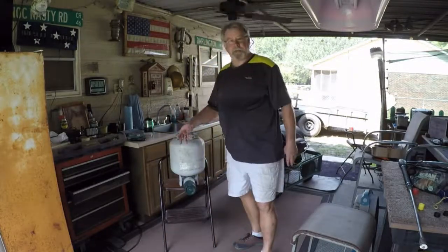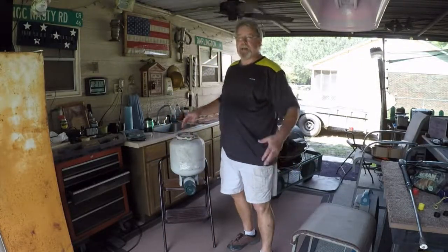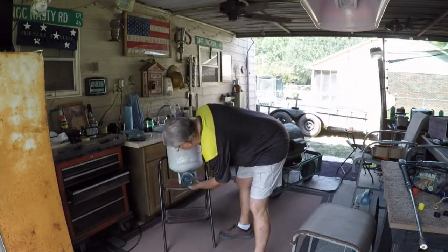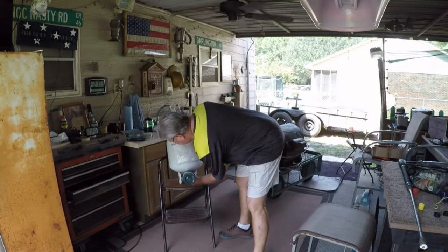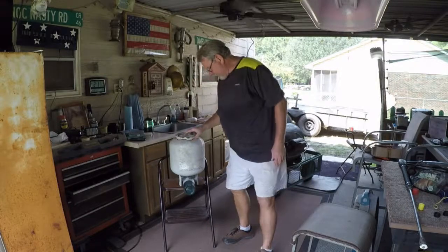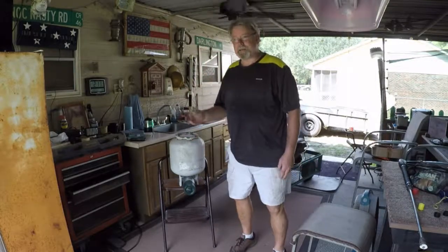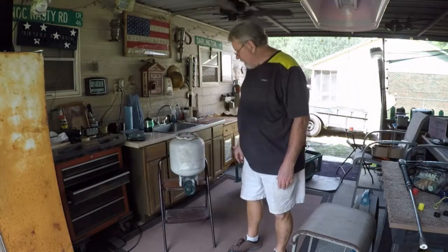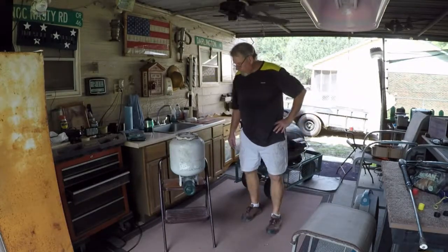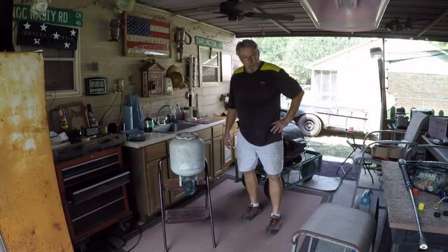And then you cut the gas onto this tank, and it'll fill in — I don't know — 30, 45 seconds. Let's turn it on and see. And you can hear it making noise, the gas is going in there and the thing's filling up. So we'll let it go 30, 45 seconds, and then we'll cut that gas off.